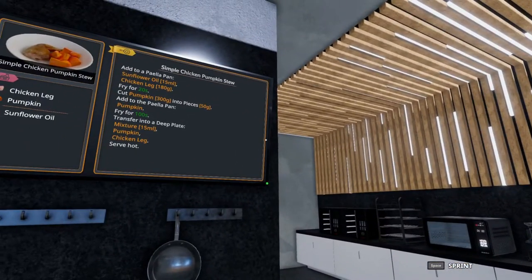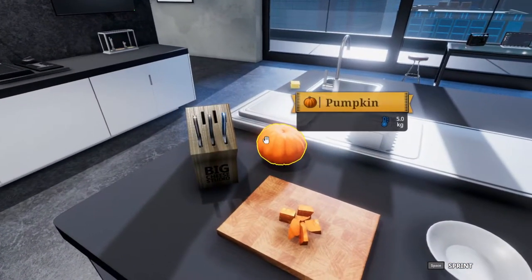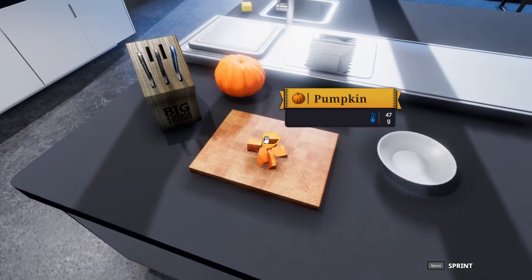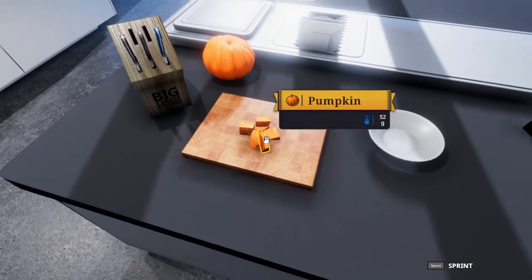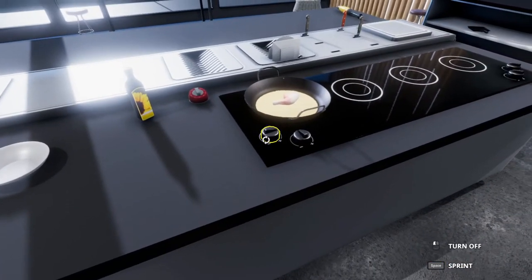While that's going, you can cut up a pumpkin into 50 gram pieces, and this is where I say it's a little more challenging than it might seem. The pumpkins are 1 kilogram pumpkins.